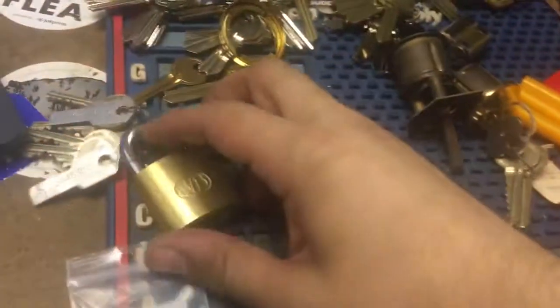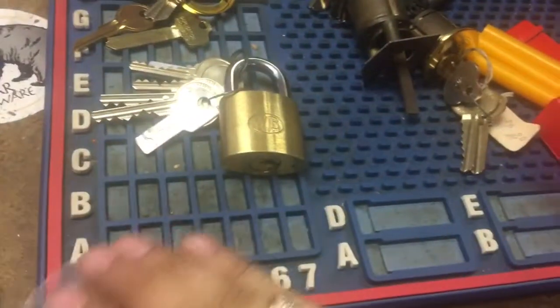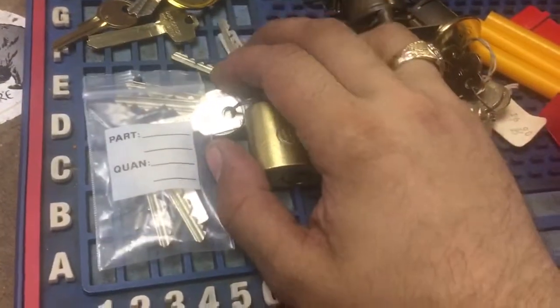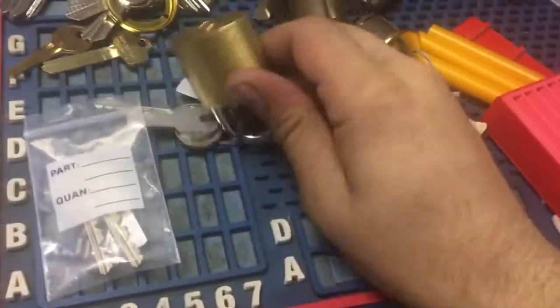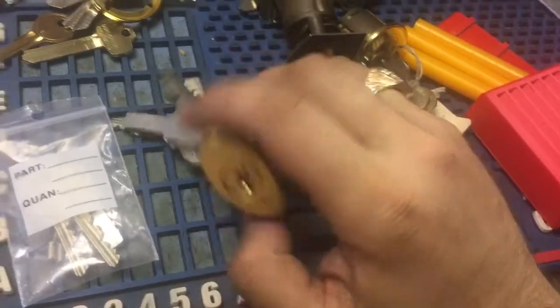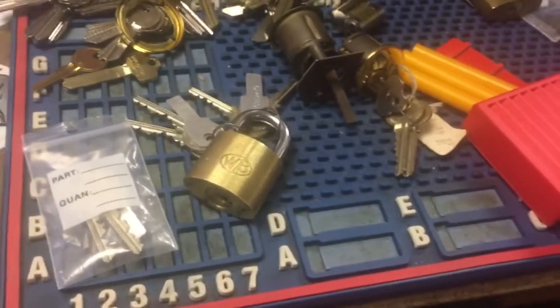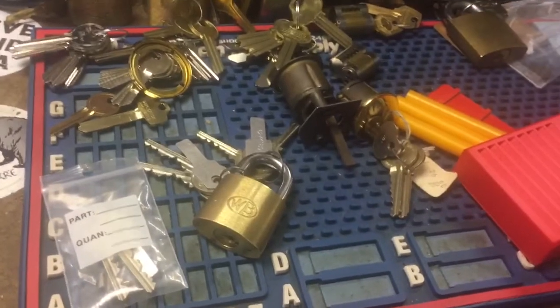This came from Nemo Griff — he needed some Medico pins to match a set of keys, so he sent me some to keep, and also this nice WB cylinder that looks almost brand new. He said he polished it but it looks like it came from the factory. Thanks for watching — check out locksmithforum.com and keypicking.com.